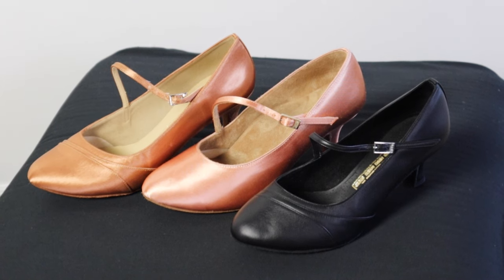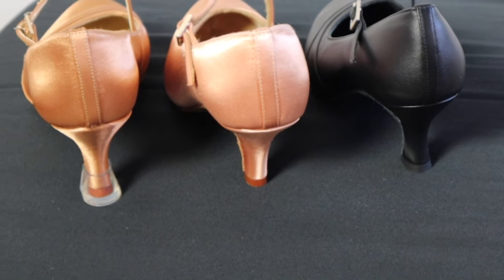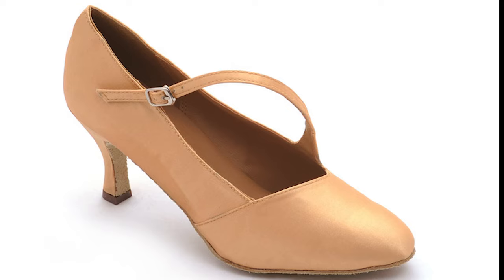These shoes are often referred to as a court shoe. They are fully enclosed and generally don't have a lot of flexibility through the sole, with the heel height commonly ranging from 2 to 2.5 inches, and may or may not have a strap or buckle.